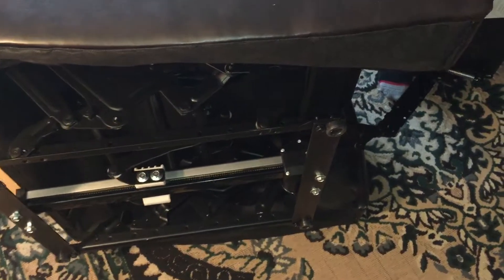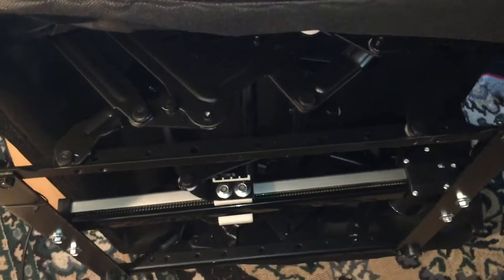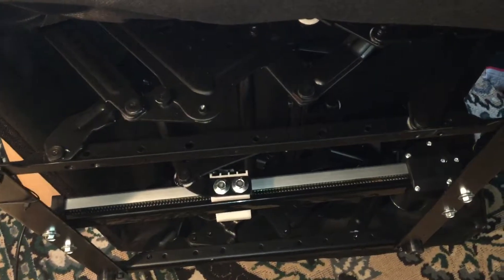I tipped it over to look at the mechanism for any obvious break. This looks like the motor, and this part should be moving back and forth.